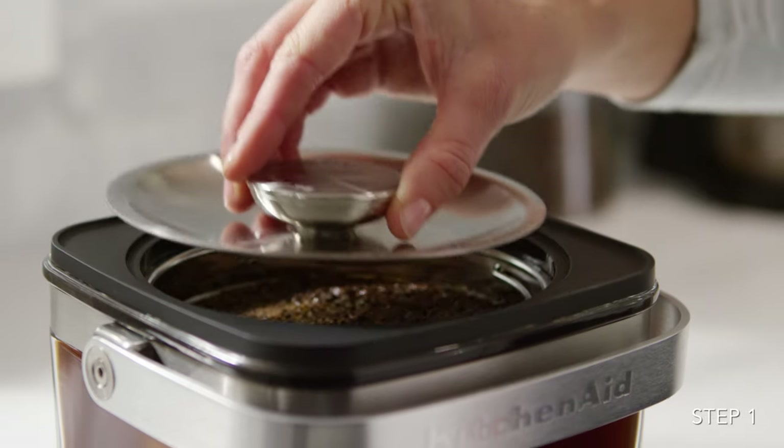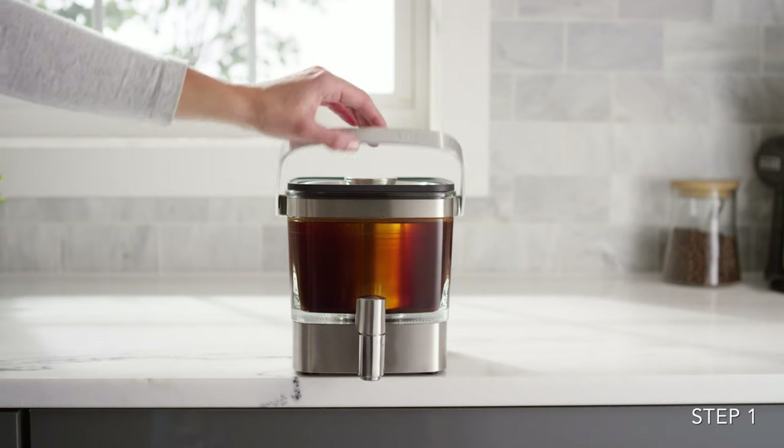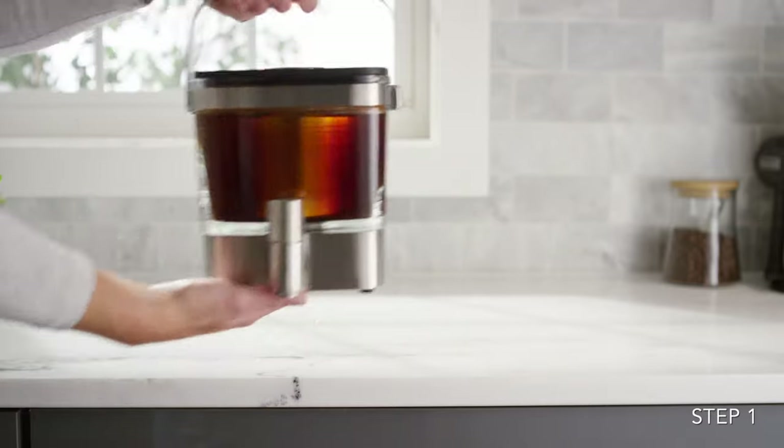Place the lid on the steeper and allow the coffee to brew for 12 to 24 hours. Brewing can take place at room temperature or in the refrigerator.